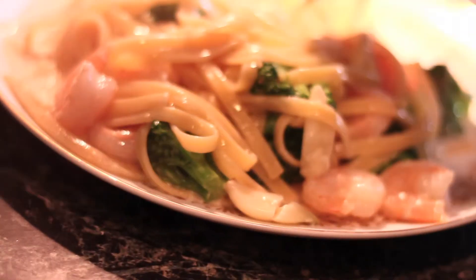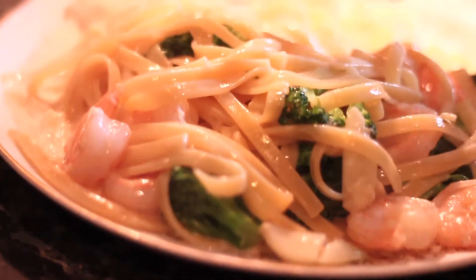This is ready to serve right here. You don't want to let it sit for too long, because with fettuccine it dries up really hard. You don't want to let it settle for too long — it dries really fast. It has broccoli and shrimp, fettuccine.